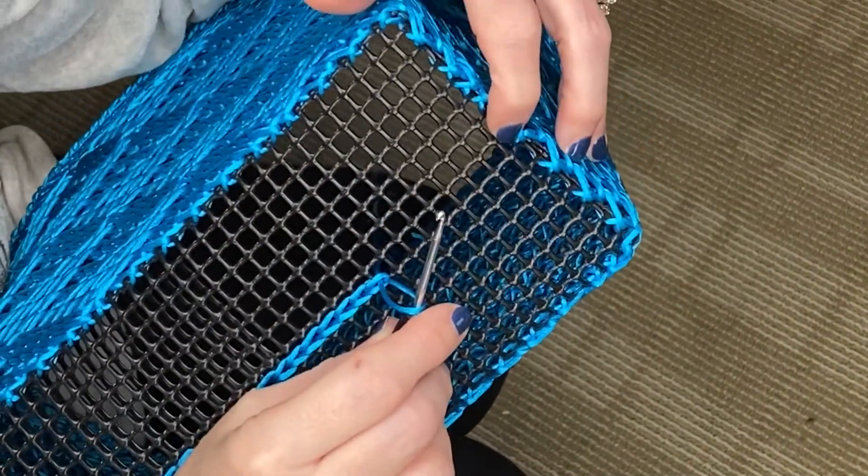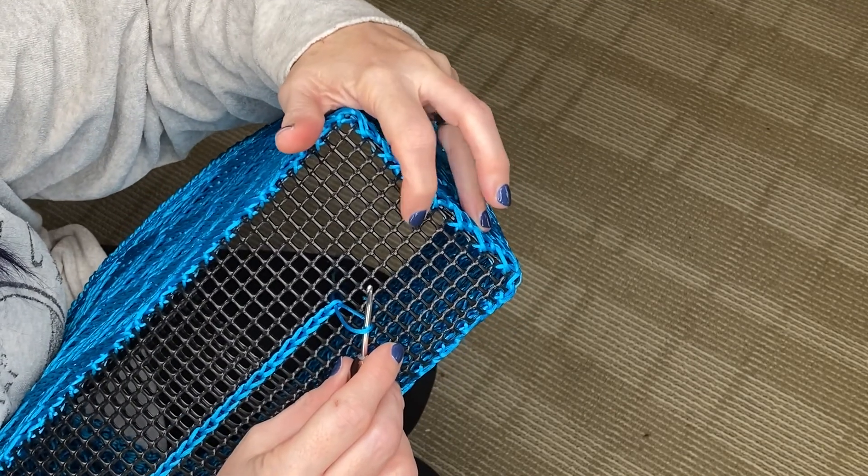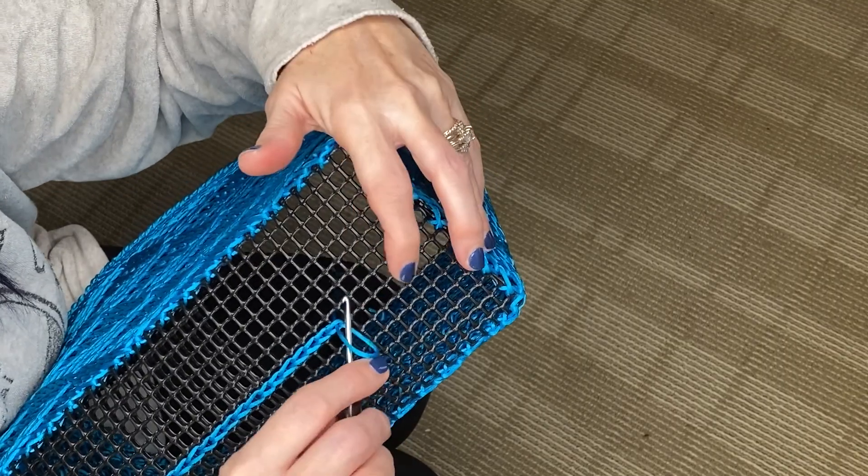Okay, so I think I'm done. Counting across: one through eight on this side, and you'll have seven on the other side. We're going to leave those empty for now.